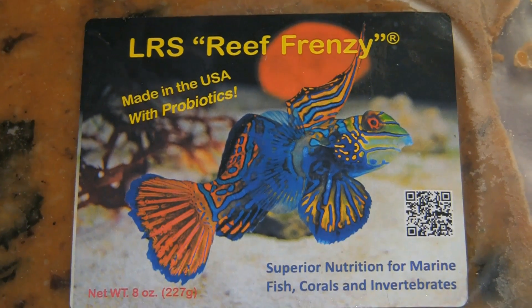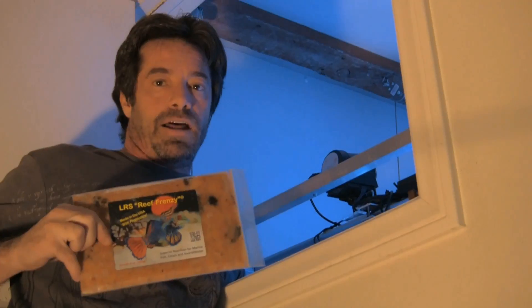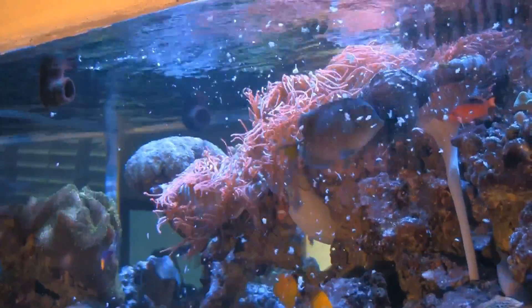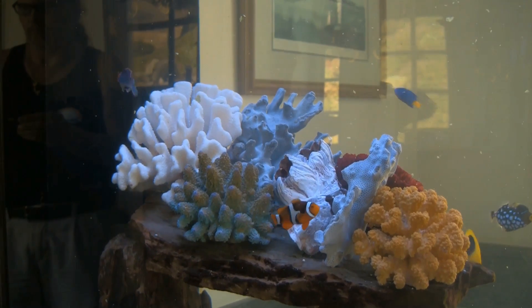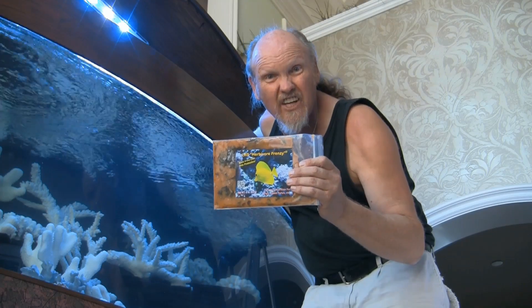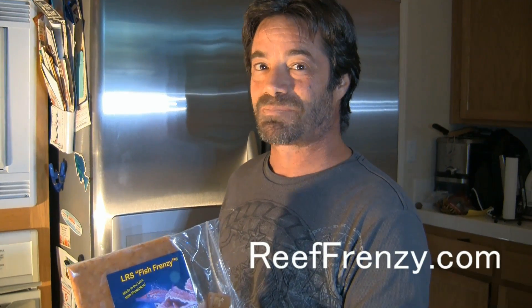Larry's Reef Services blends a premium human-grade frozen food called LRS Reef Frenzy — and it's good enough to eat. LRS Reef Frenzy is the first food that contains lab-verified probiotics. LRS also makes Fish Frenzy for small fish and nano reef tanks, and Herbivore Frenzy for plant-eating fish. Supplemented with fatty acids and vitamin C, made with fresh Carolina seafood, crafted by hand by hobbyists for hobbyists, and made in the USA. Visit ReefFrenzy.com for more information.